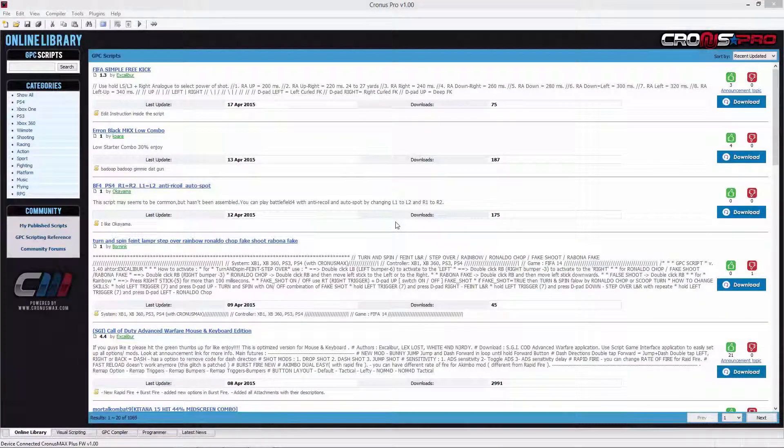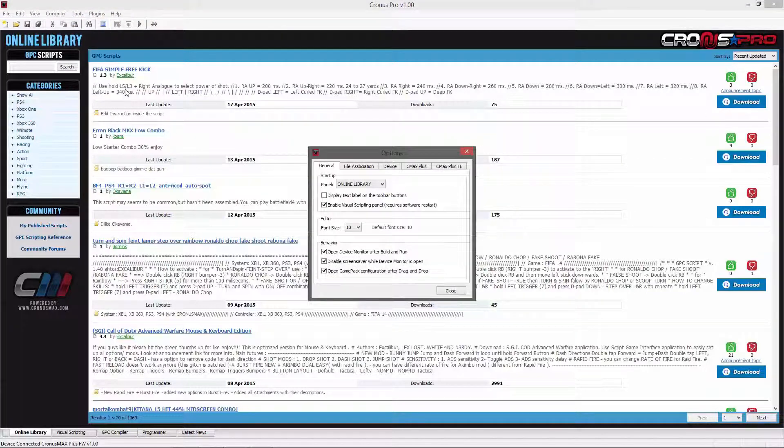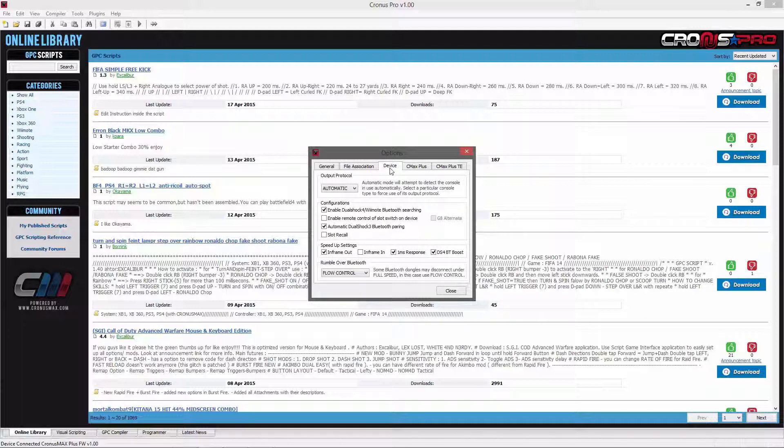You will then need to open the Kronos Pro software suite and navigate to the tools menu, then options, and then go into the device tab. Here you'll change the output protocol to XB360 and close the window.